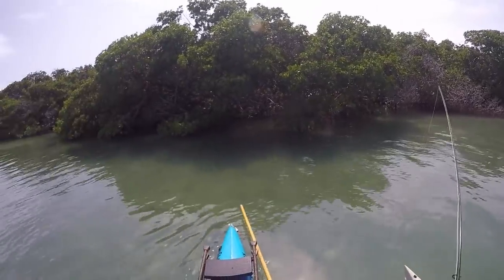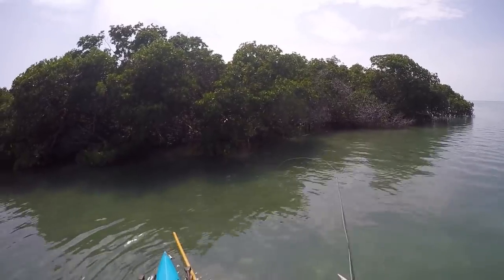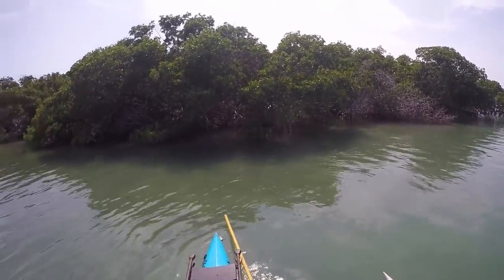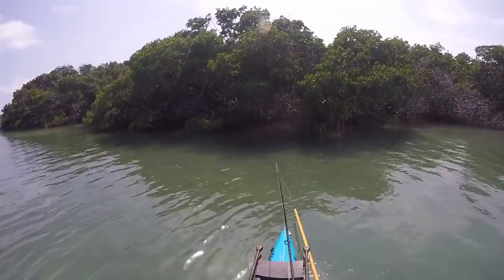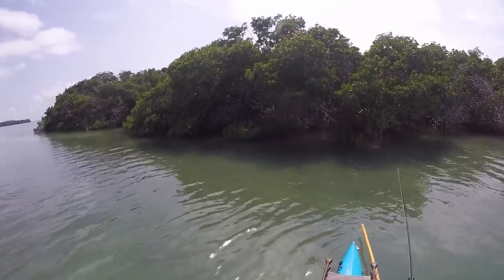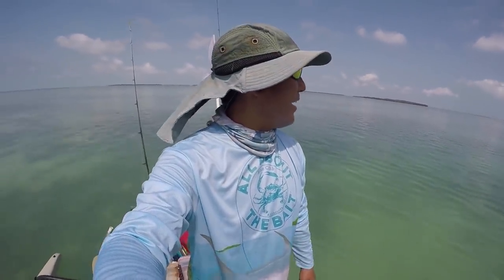I'm not sure if I can get underneath there. Right there — don't get stuck in there. Spooked him out of there. Drift another one in — he's going inside. That first one was a pretty decent throw in there. I'm super happy those juvenile tarpon have moved in — I really enjoy chasing those guys, but that's not what we're after today.